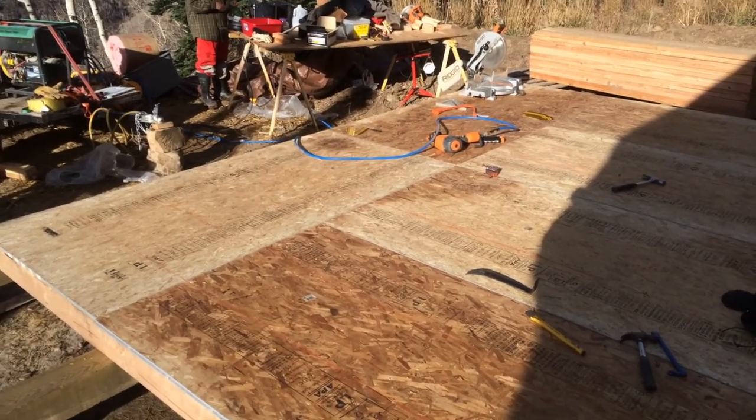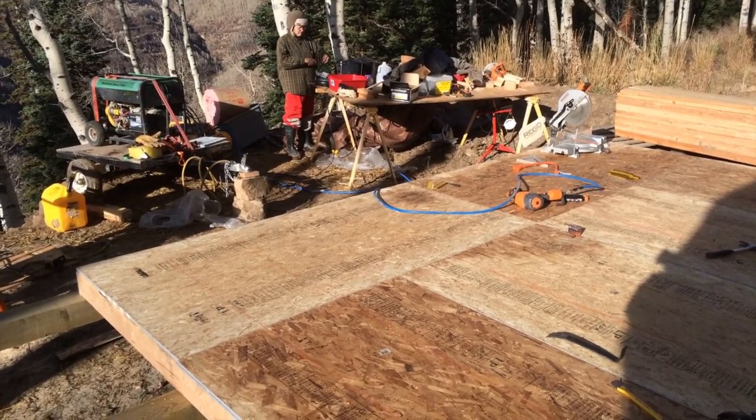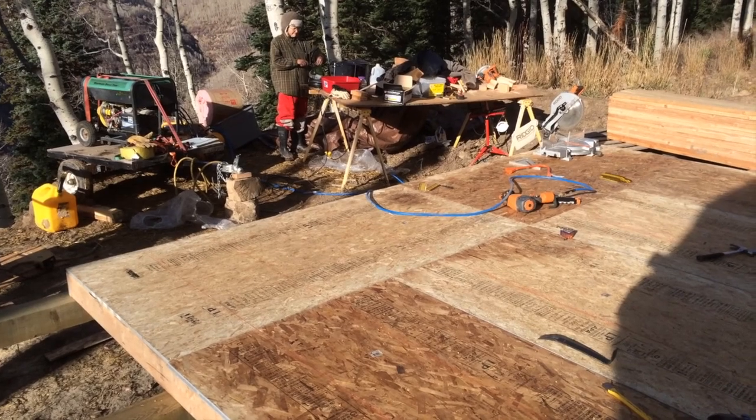So now I'm standing on the walls, and my wifey is ready to start making dinner.